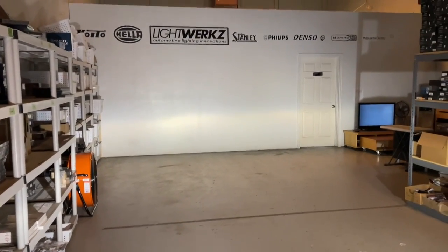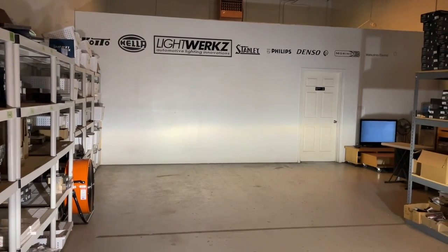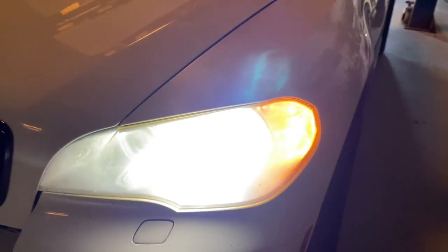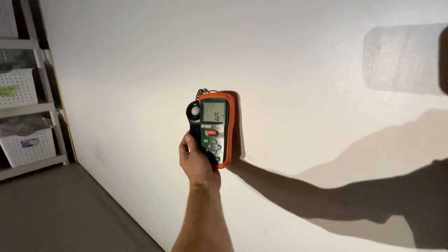If we take a look at the output, you can see the driver side definitely has more of a hot spot. They have a cutoff, but it's so diffused because of this lens that you see a lot of light above the cutoff. When you look at the light, you can see it's just not clear because you're basically looking at a lit-up diffused lens. We'll go off the driver side since that is the better side and get a quick lux measurement right at the hot spot.